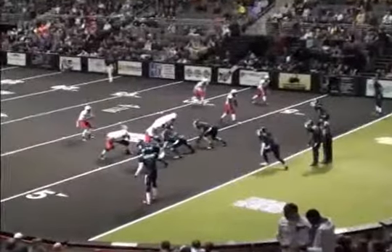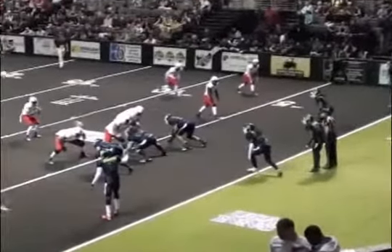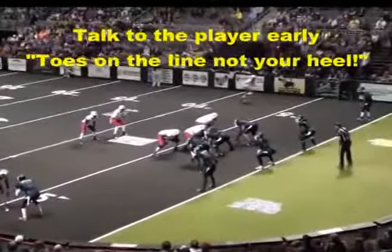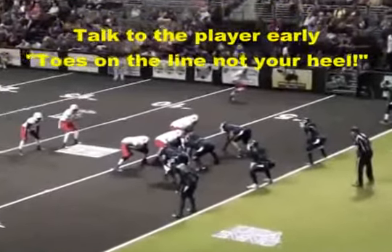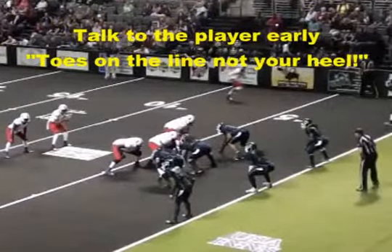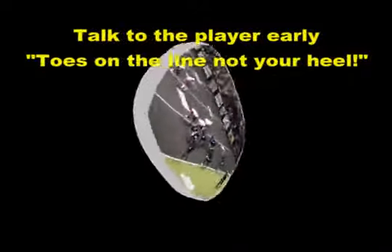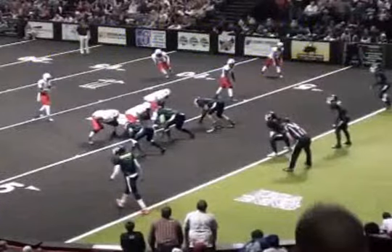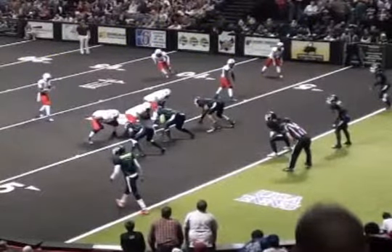The next couple of plays are still shots. Look at the linebacker's foot — it's in front of the goal line. His toes have to be on the line; the foremost part of the foot must not extend past the goal line. Here's another shot — this is a talk-to situation. We really don't want to call this, but let's talk to the linebackers early when we're down on the goal line: 'Guys, toes on the line, not your heel.' That way we can put a stop to it.